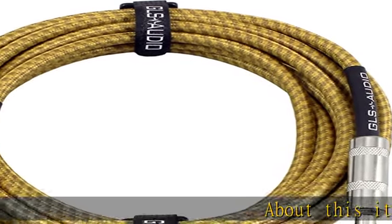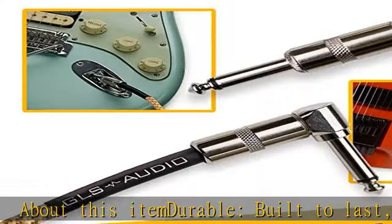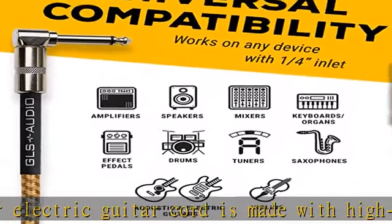About this item. Durable, built to last. Our electric guitar cord is made with high quality oxygen-free copper. Flexible — our supple guitar cord is designed to coil neatly, preventing twists and tangles. Premium quality.